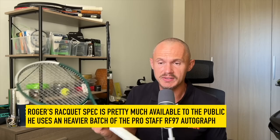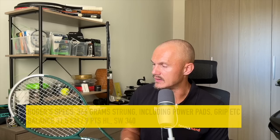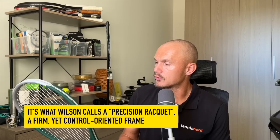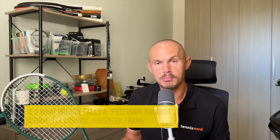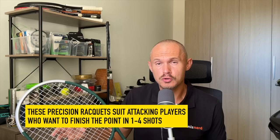Roger uses the Pro Staff RF 97 — this one is in a Wilson custom design made by my son with green and silver and a leather grip underneath. It's a little bit lighter in swing weight compared to the Murray and Novak frames, slightly bigger head at 97 square inches, and a slightly firmer, quite stiff feel. That's good for an attacking player: you get precision from the relatively tight string pattern but also stiffness to give a bit more power, so you can finish the point within four or five shots.